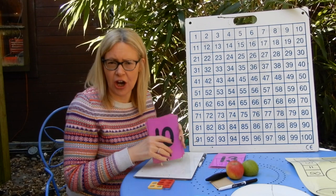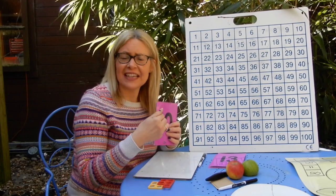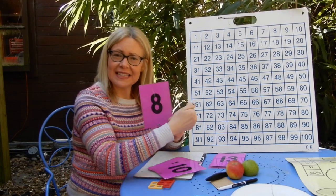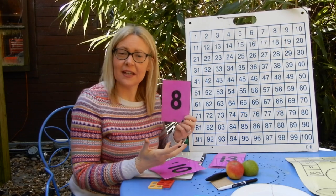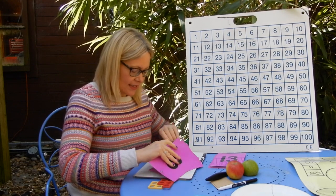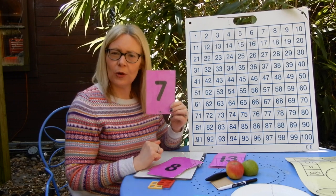Now I'm going to show you a few of my pink cards. When I show you the card, on your whiteboard or piece of paper I want you to write the next number — one more than the number shown. So for instance, if I show you number eight, the next number after eight is one jump on the number line, which would be nine. So the number on your board would be nine. I'm going to start with numbers one to ten and then go into the teen numbers. This is your number: seven. Can you write on your boards the number one more than seven?